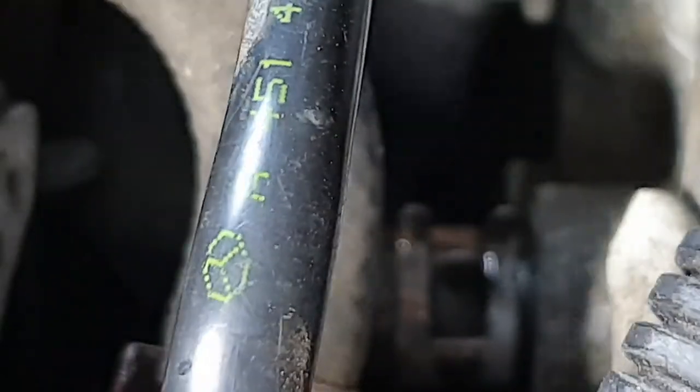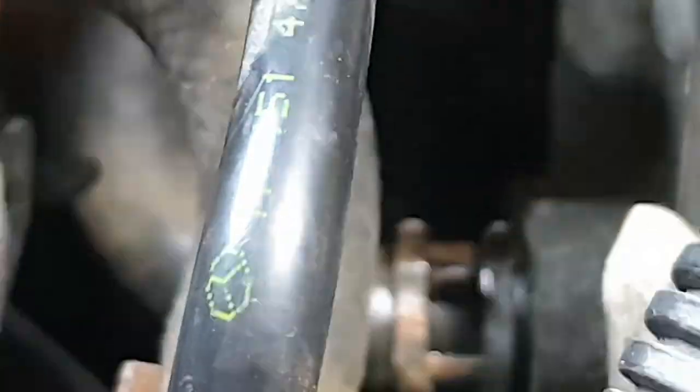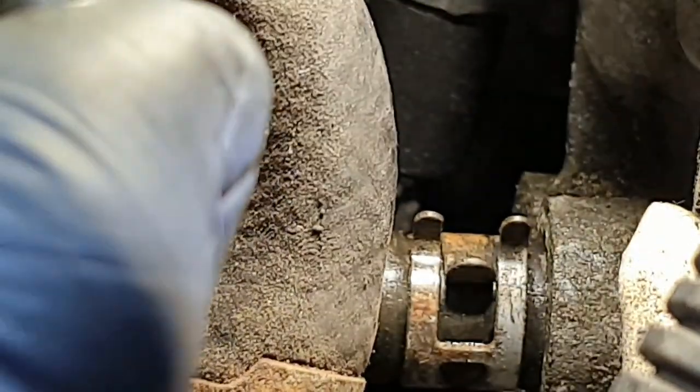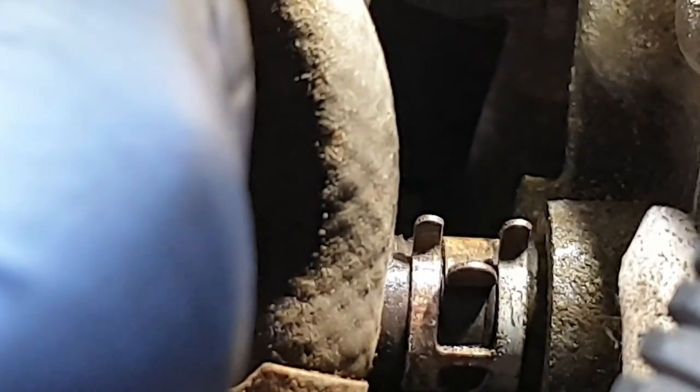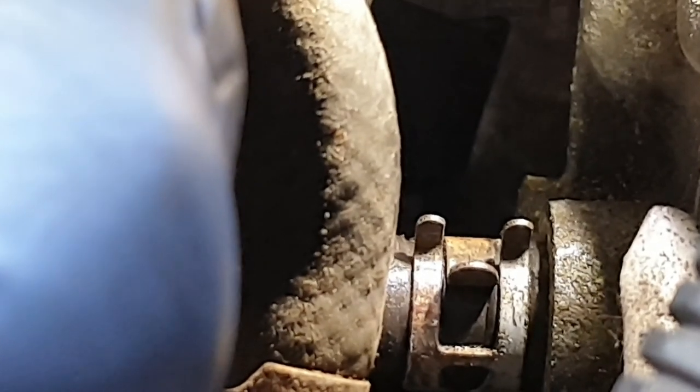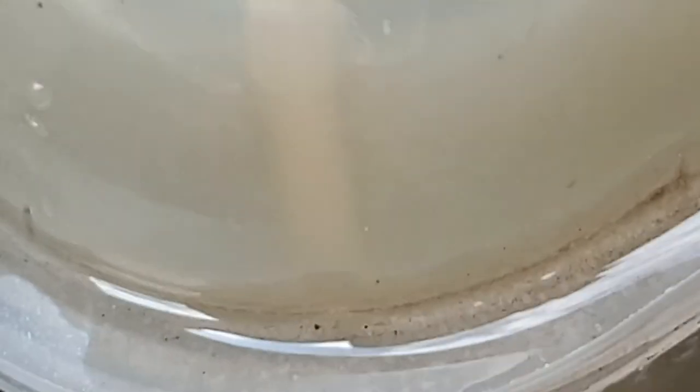I have connected the clamp back on. Now I'm going to fill the coolant expansion tank back to the maximum level. As you can see, the tank is empty right now, so I need to top up the expansion tank back to the maximum level which is marked here.